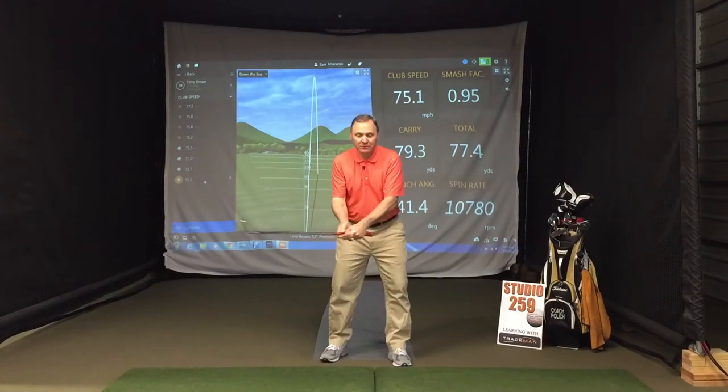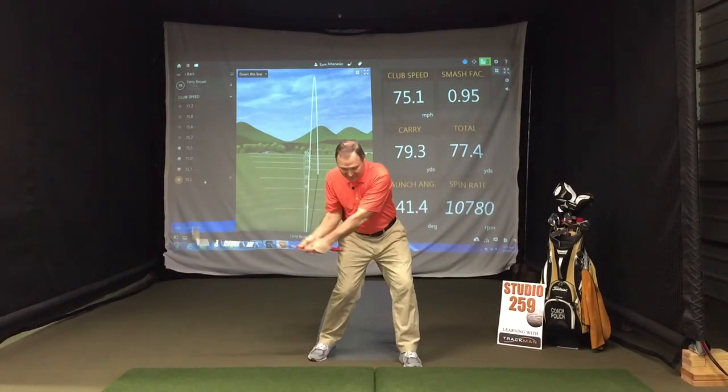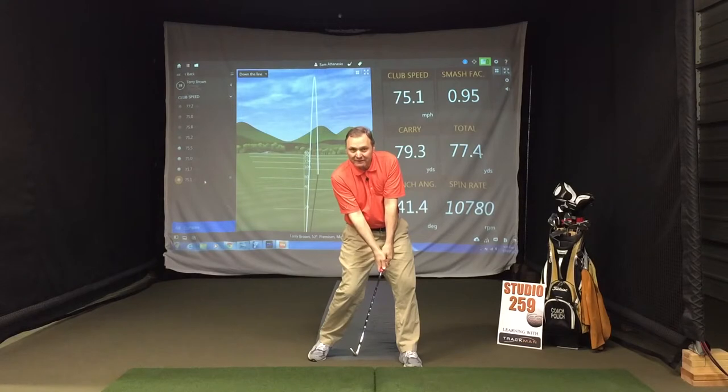He asked what he had to do differently. What we have to do — especially with our wedges — on that downswing, feel like we lead with the handle of the club, and at impact, feel like the handle of the club is in front of the ball.